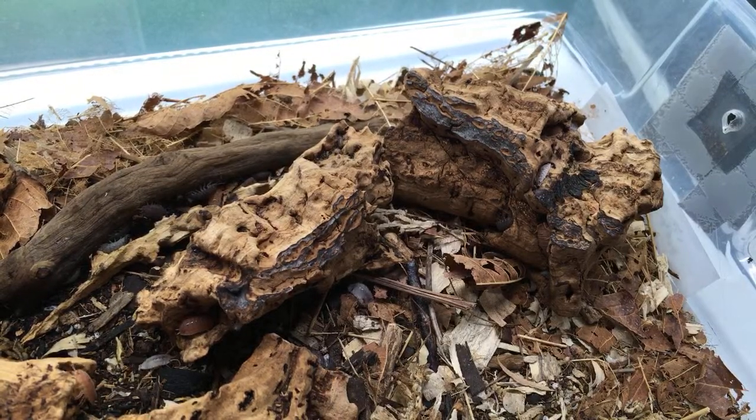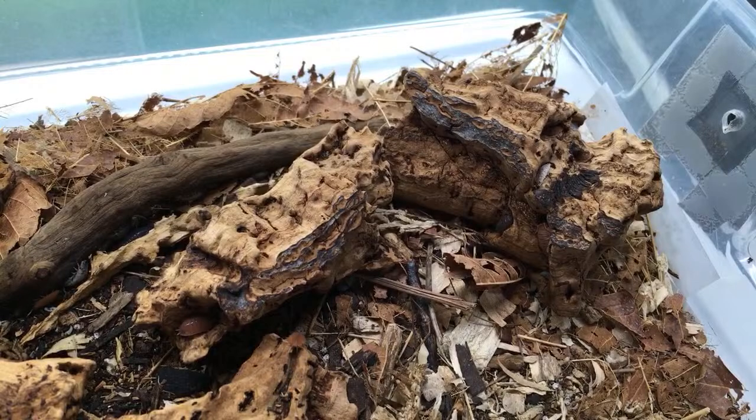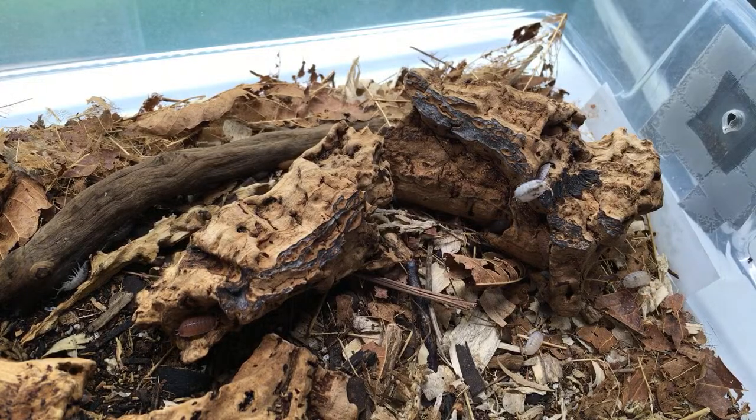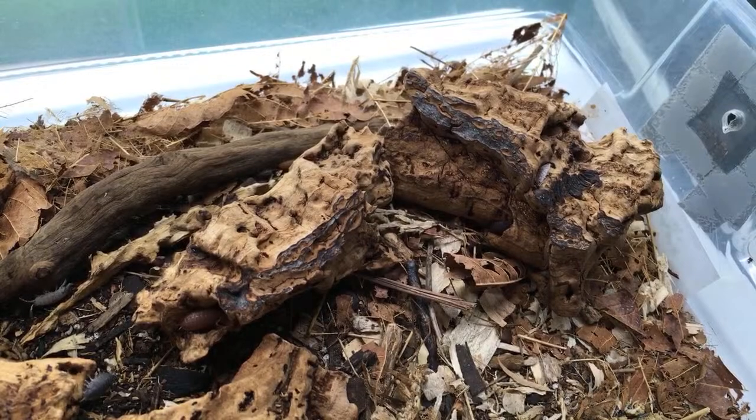Do I have any UK isopod species? Yes — Armadillidium vulgare, Porcellio scaber, Porcellio laevis, and Oniscus asellus are all species found in the UK. For the breeding question: two to four mancae is kind of a small number, not necessarily a bad sign, but I usually expect more than that when I see one or two mancae, because a batch is usually bigger.